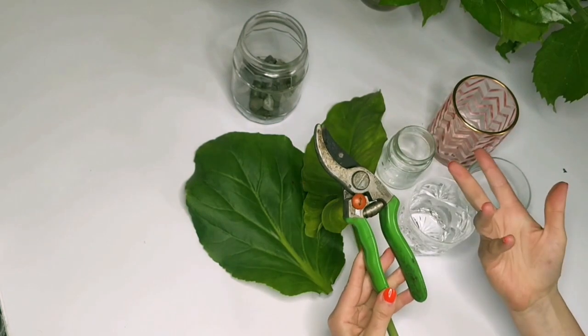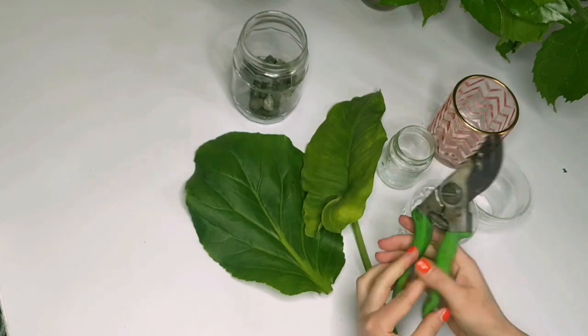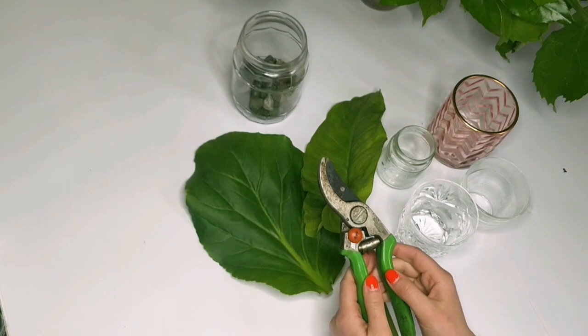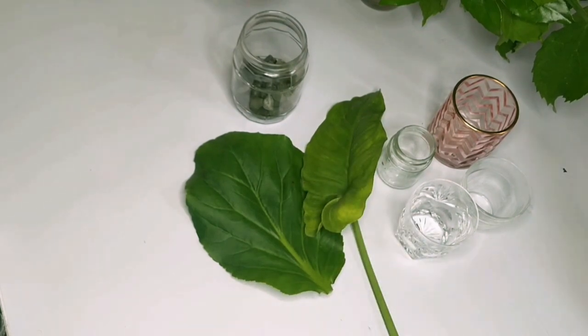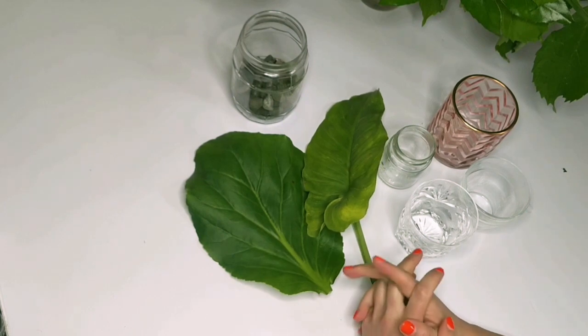It doesn't have to be professional garden scissors — you can use child scissors — but if you're using scissors like this, please again have a parent or guardian assist you. Let's get started on our Ikebana.